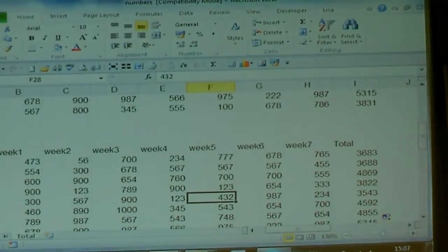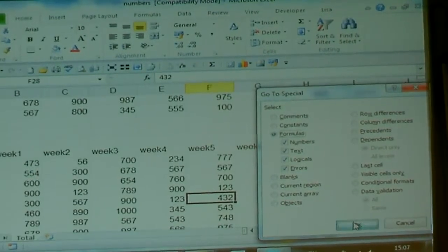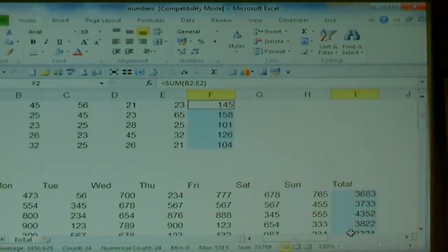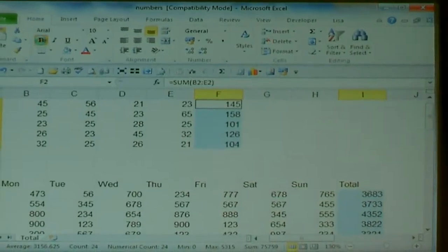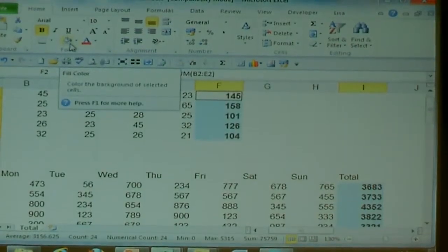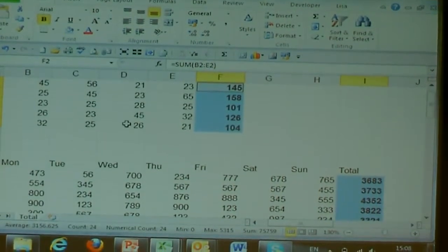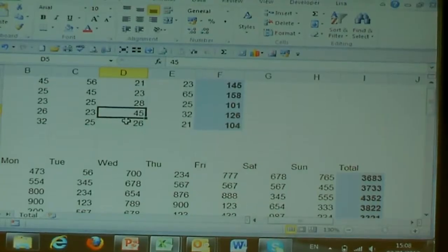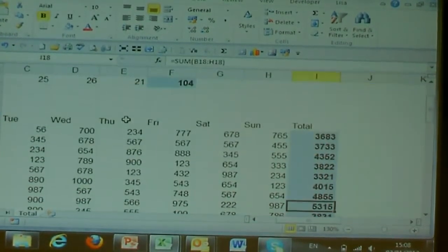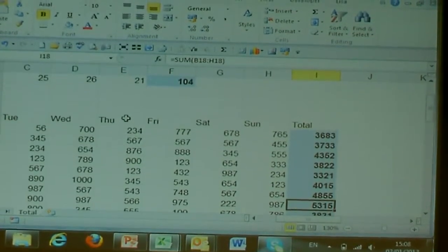So let me do that again — make sure nothing's highlighted. CTRL+G, Special, and you say Formulas. That then highlights all the formulas within the sheet you're working on. You can then make the text bold and maybe give it a colour as well — I'll go for the standard blue colour it's recommending. Not only have I made those formulas bold and coloured, that's great for error checking because if there were any formulas that weren't coloured or bold, you could see that someone had physically typed that in, which would save you a lot of time.